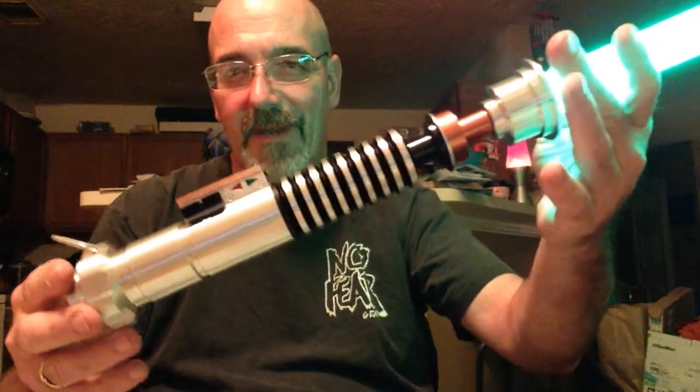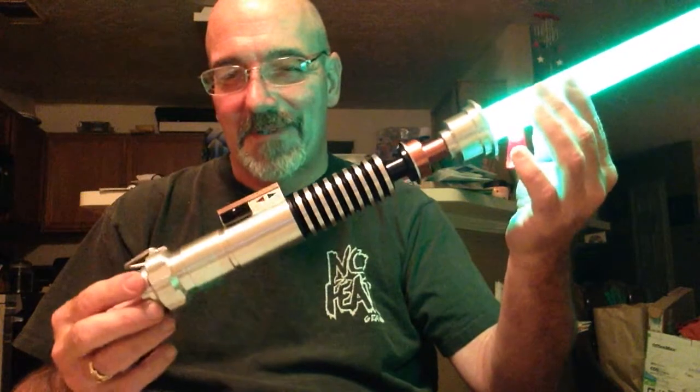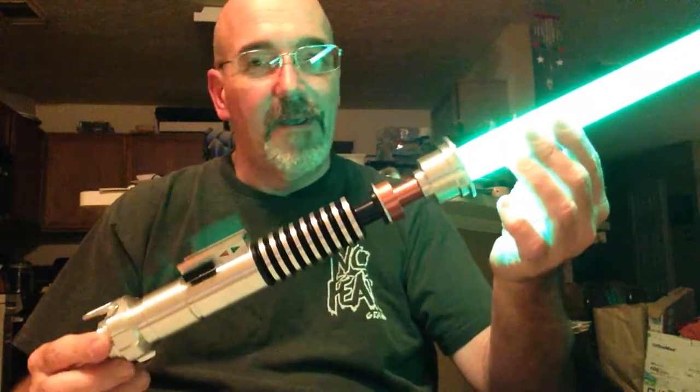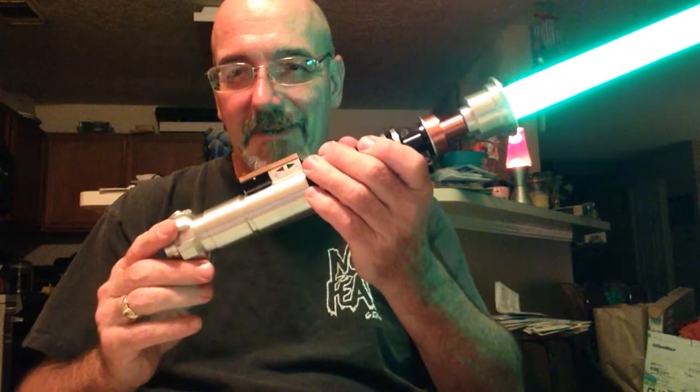Beautifully made, as always — very happy with it. I love Saberforge products. I'm waiting for them to surprise me with something new, because like I say, this is probably the ultimate for me. Something I've wanted since I was a teenager — 51 years old now. Anyway, excellent job Phil, thanks again, very happy. We'll see you next week.